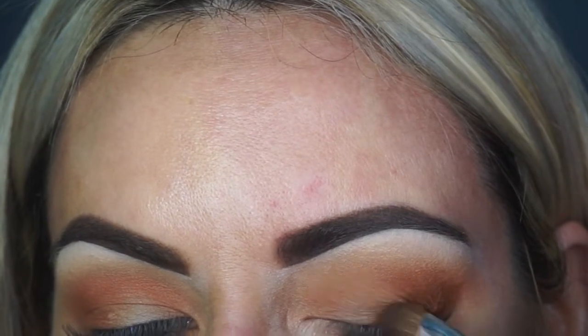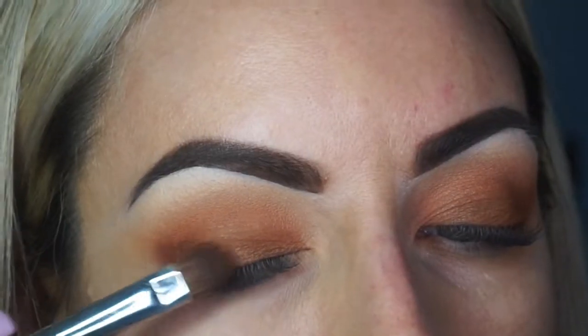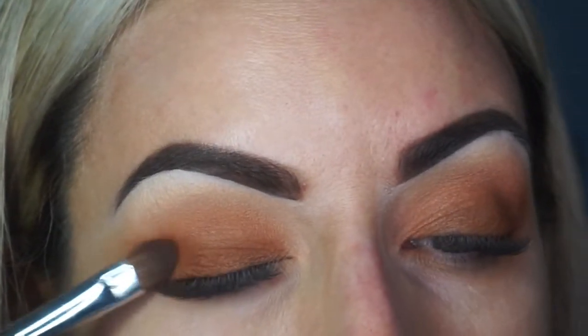I'm going to start to lightly tap it into the center of my eye because I do want this to be a matte eye. Pukey was actually one of my favorite shades out of that whole Jaclyn Hill original palette — I just feel like that was always such a good shade and it never failed.